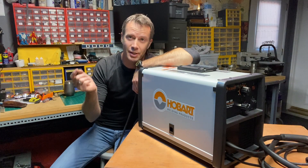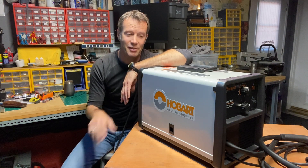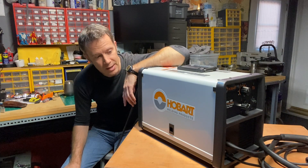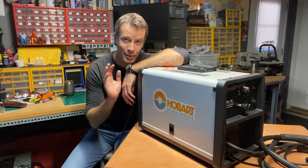Welding — I am super stoked to get into this fabulous maker skill. I've done very little in the past, so I'm in the process of teaching myself as best I can to learn to MIG weld. I just picked up this fantastic Hobart Handler 125. I'll put a link in the description — you can get this on Amazon as well as elsewhere. It's a solid welder with a great reputation, and the little I've used it thus far I am not disappointed.